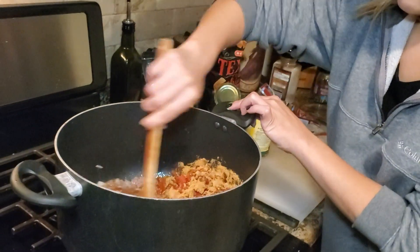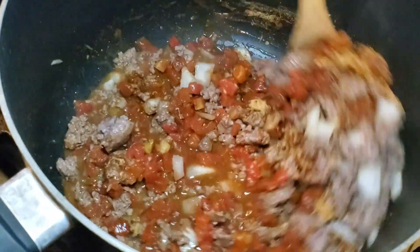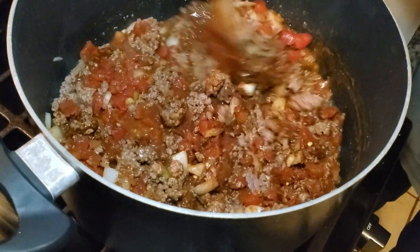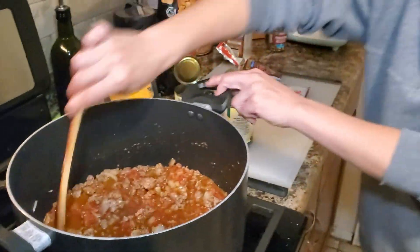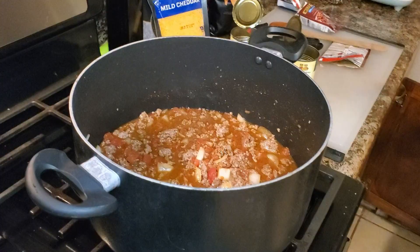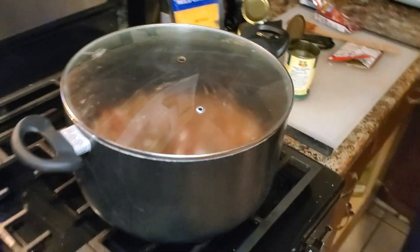You can use whatever brand you would like. Now the amount of water you add depends on how thick you want your chili. I added one can because we like our chili somewhat thick. Go ahead and cover it up with a lid and let it simmer for about 15 to 20 minutes.